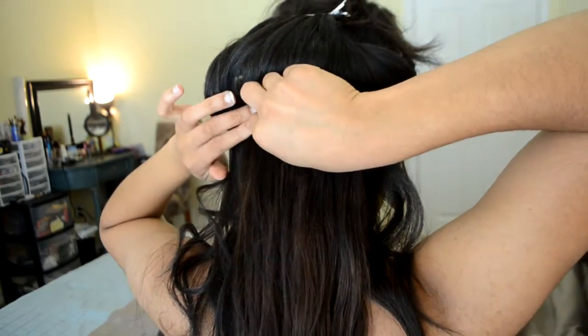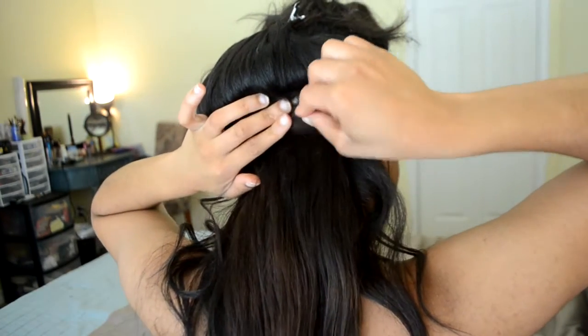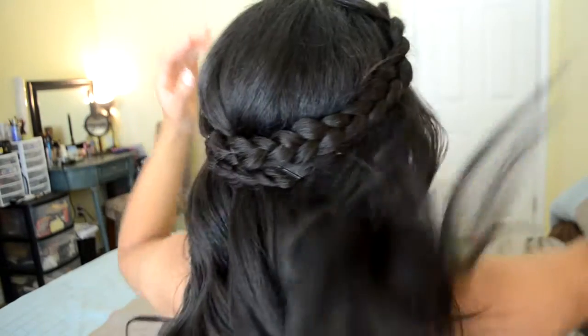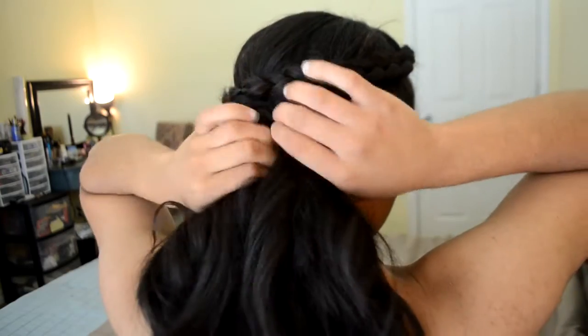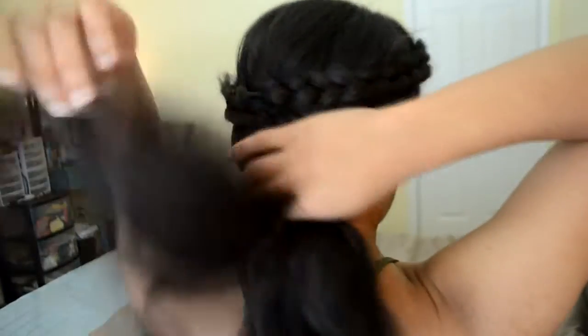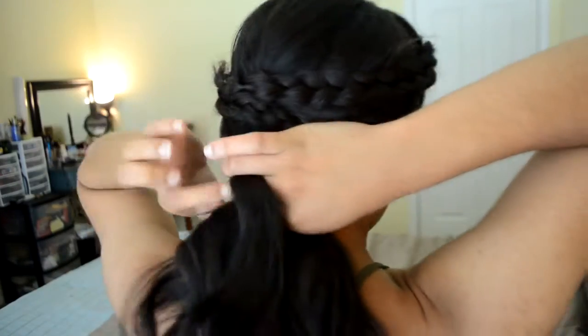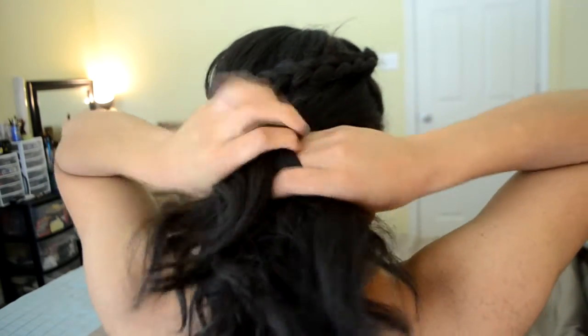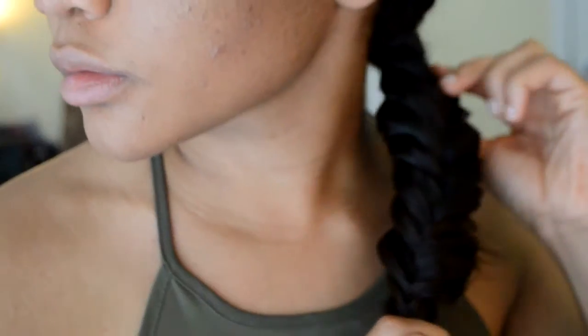These are Bellami hair extensions. These are so thick and nice. They're a little lighter than my hair, but it gives it a nice little thing whenever you're fishtailing or braiding because it adds a little more different colors and makes it more noticeable. My mom gave me these — this is not sponsored by Bellami or anything, but I loved having these extensions. They were so easy to work with. I'll link them down below if I can find a link, but I'm not sponsored by them at all.